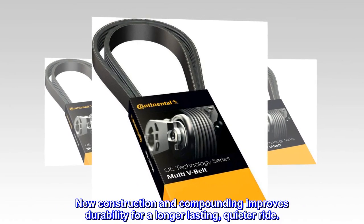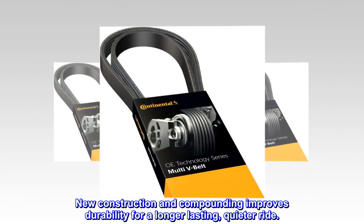New construction and compounding improves durability for a longer-lasting, quieter ride.